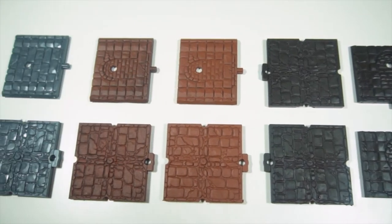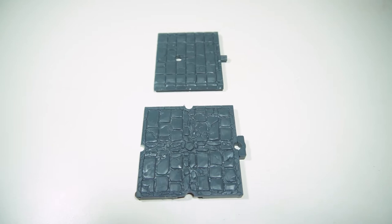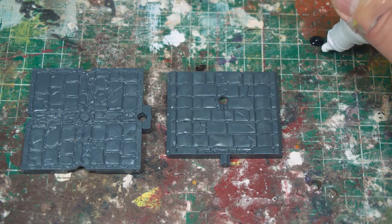I've cut out and put together a small floor and wall section. I have five of them, so that will give me a few different options for colours. The first one I'm going to do I haven't primed at all — this is going to be my quick and easy option, see how this goes.